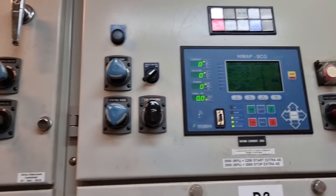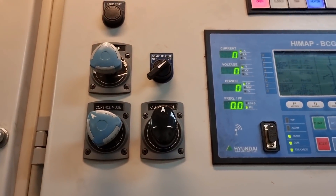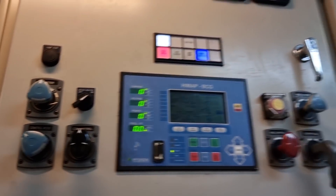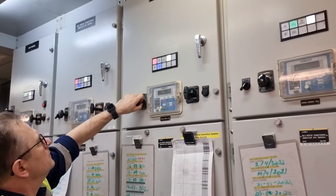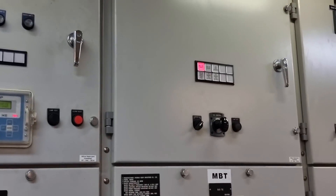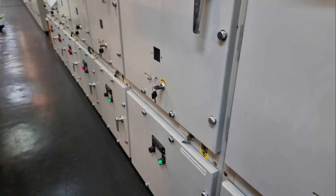The first step is to put generator number one and two into manual to avoid automatic start. We also decided to open all the reefer VCBs so they won't take a bigger load later. Then we isolated the two sides of the MSB by opening the MBT, and started racking out all the VCBs including generator number one and two.